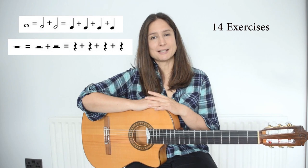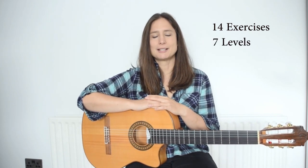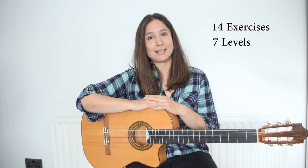In this course you are going to learn how to work with the metronome, how to recognize notes and rests. And also you will be challenged with 14 different exercises in 7 different levels. At first the exercises will be pretty easy, but soon it will become extremely challenging.